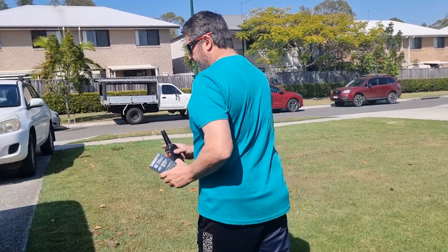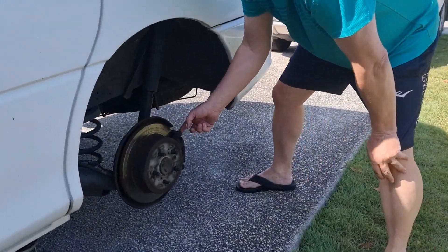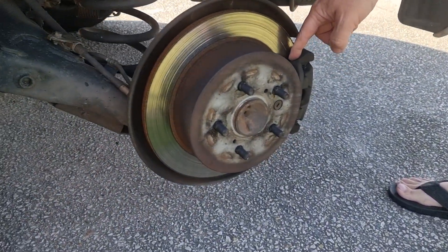You're going to need some DOT 3 or DOT 4 brake fluid and your brake pads. I've already got the wheel off here, and I'm going to be pulling this caliper off to change these pads.